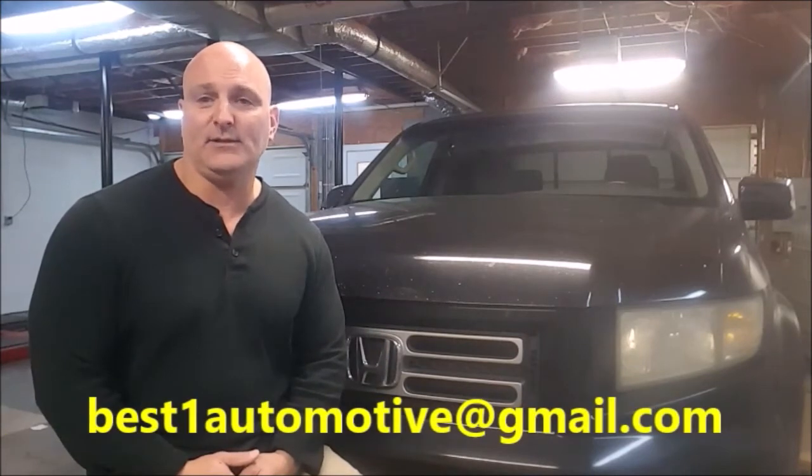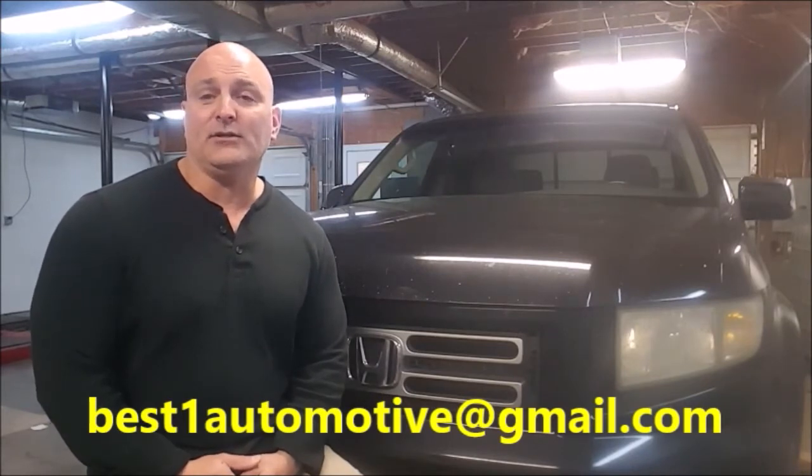Hey guys, here at Best One Automotive we would like to know what you're working on. Email us at bestonceautomotive@gmail.com and let us know your suggestions for our next video. Remember to include your name and where you live, and please remember to subscribe to our channel to see if we pick your suggestion. As always, thanks for watching and have a blessed day.